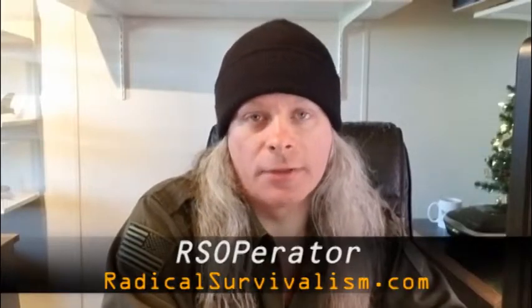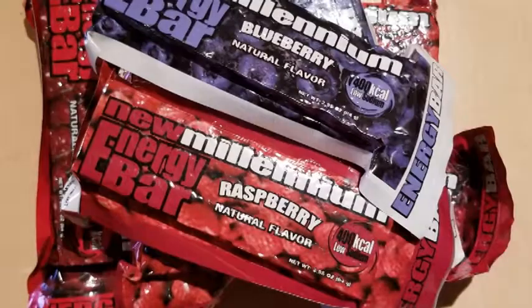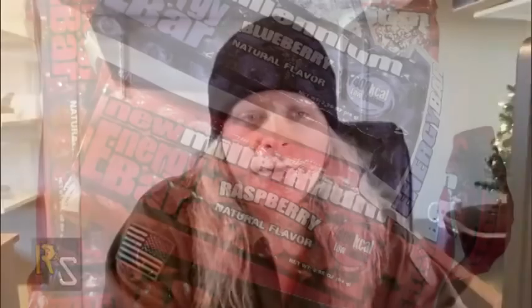Hi y'all, this is RS Operator from RadicalSurvivalism.com. Today I want to do a prepper video review of the New Millennium Energy Bars. The reason I picked the New Millennium Energy Bars for this first video review is because this is the food source that my family packs in both our bug-out bags and in our automobile get-home bags.